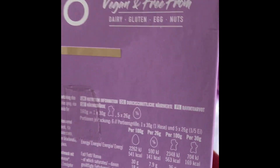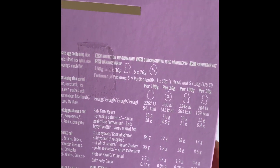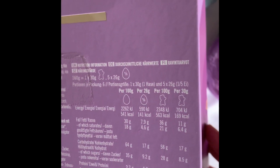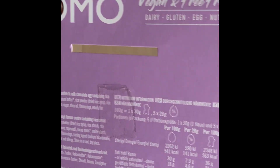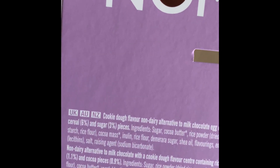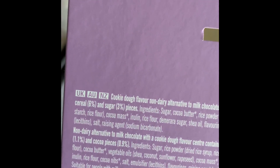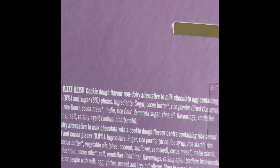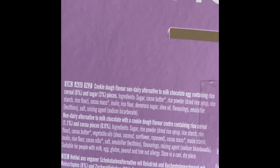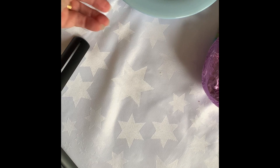You can see what the nutritional value is — also over here. I'll just move it along slowly so that you can see what's in it. Hold it a bit further away. So there you go — that's the No Moo one. Well I have to say, they're both very nice. One's larger than the other.